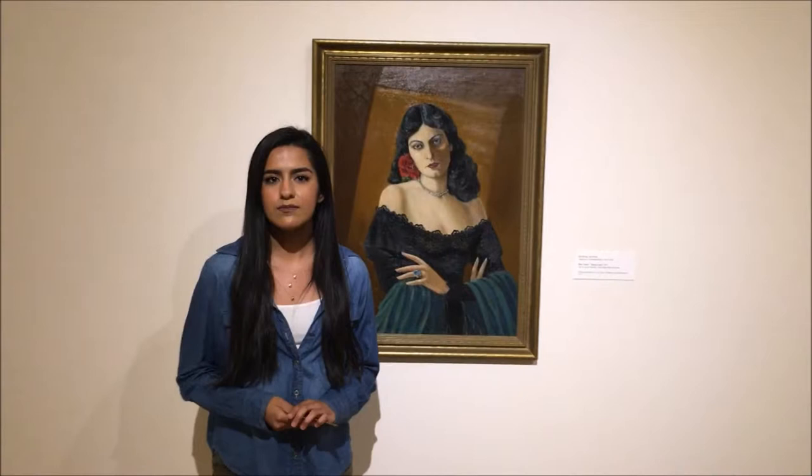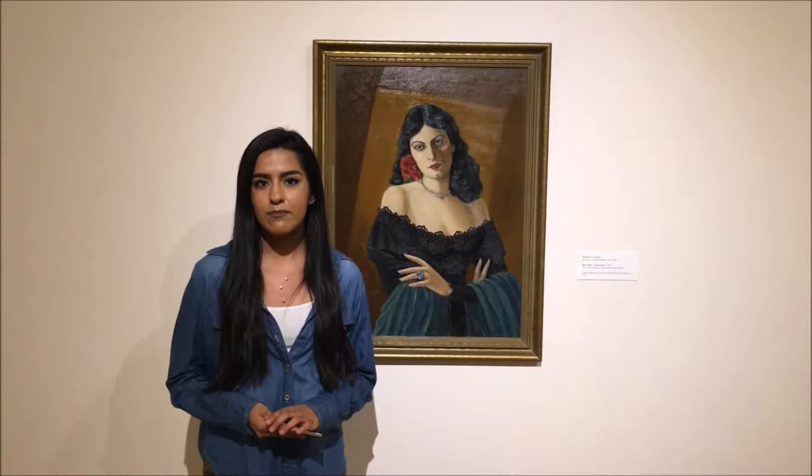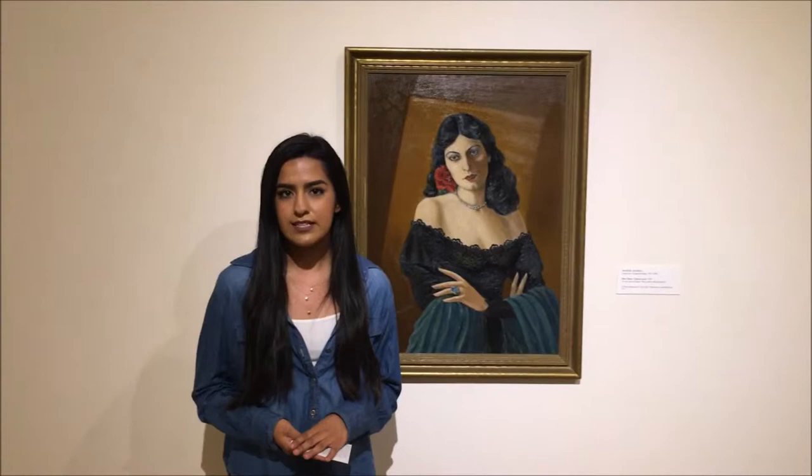Agosta was a Mexican-American realism artist. He was given advice from one of his colleagues to paint what was in your backyard or in your neighborhood, so that's what he did. He started off painting portraits of his family and friends, and then proceeded to painting models.